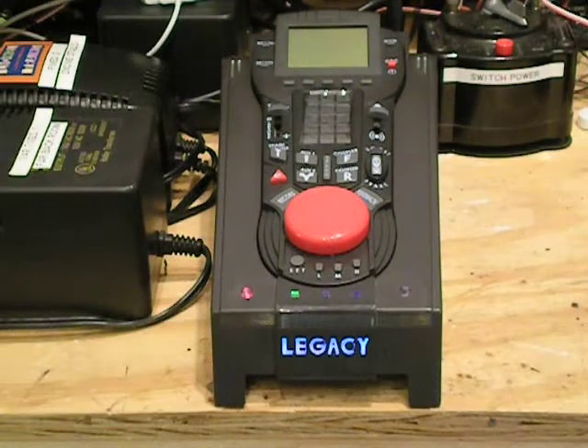Hey, I'm Eric Siegel, and right now you're looking at my new Lionel Legacy control system that I just purchased a week or two ago. Considering that I'm not the biggest fan of Lionel's TMCC system and that 95% of my engines are MTH, I've got to say I'm very happy with the Legacy system so far.